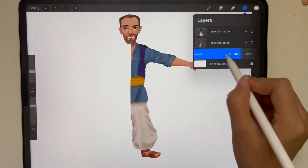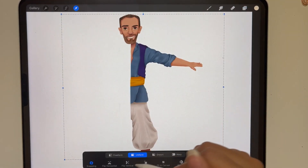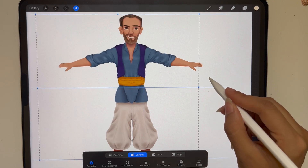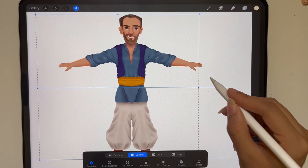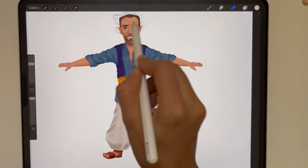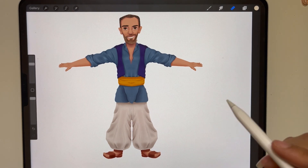The second way you can copy and paste is by actually duplicating a layer. You swipe to the left and then duplicate, and here you have your two layers. What I will do next is erase the face. That is the second way you copy and paste.